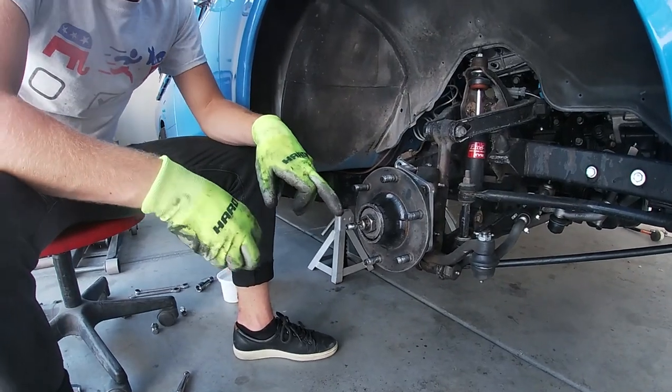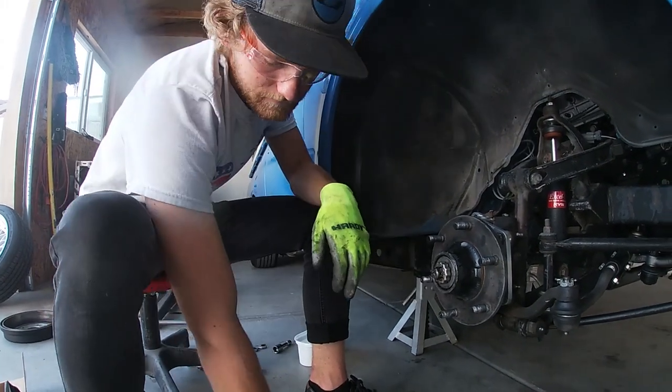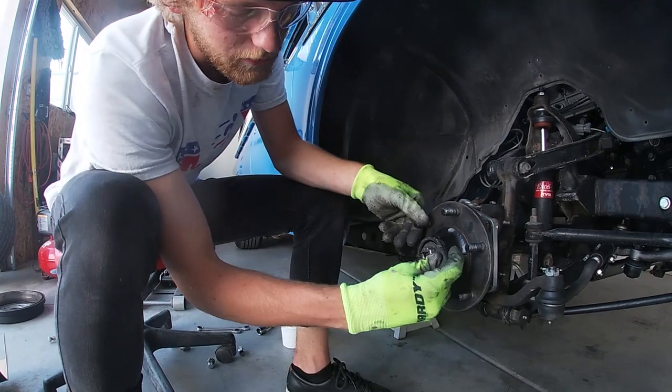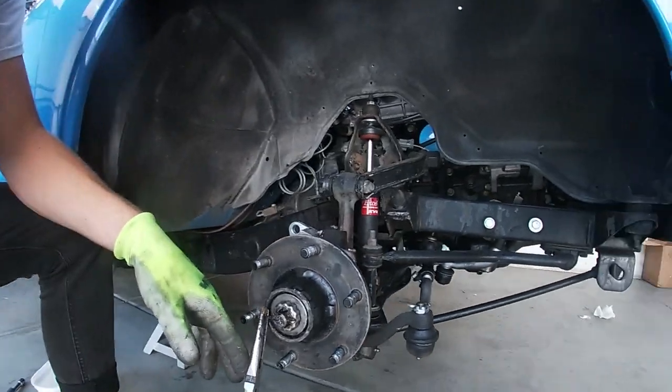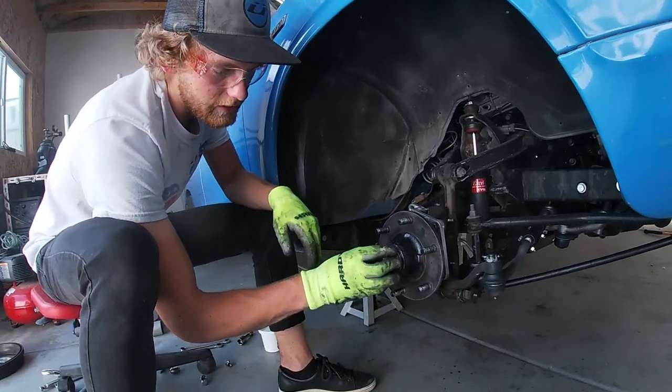Once you have your spindle nut tensioned, go ahead and grab the little castle nut cap and put that back on. Take a new cotter pin — or the old one if it's not too damaged — and put it through the hole in the center of the spindle, then go ahead and re-bend it. Now that the cotter pin's re-bent, go ahead and put back on the center cap.